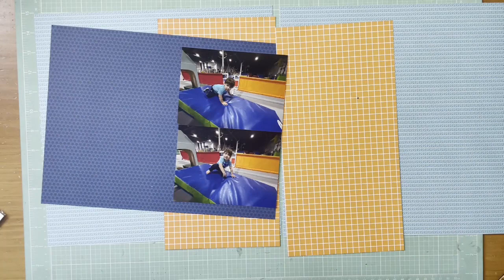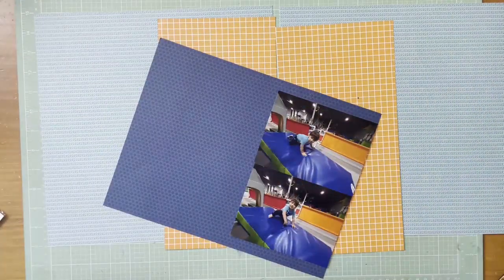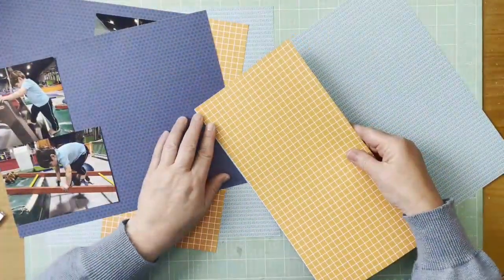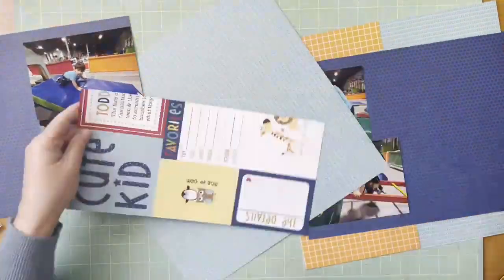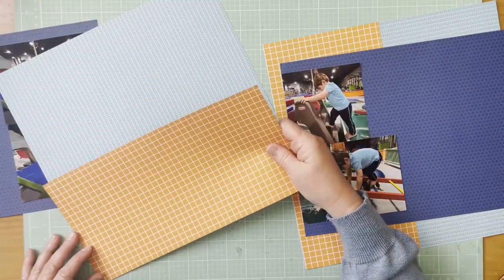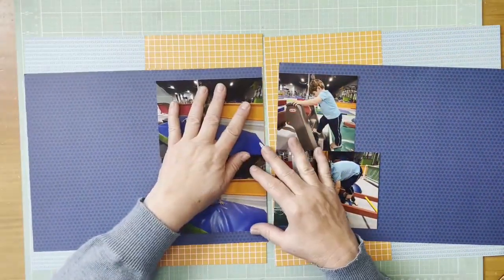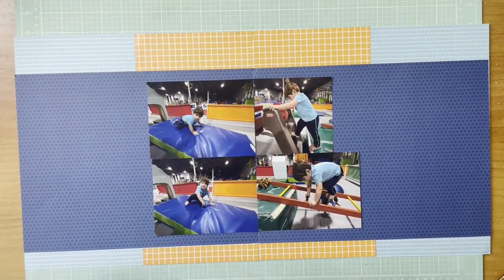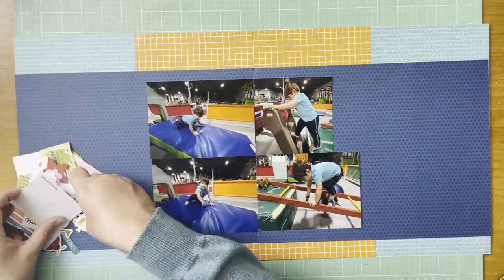That orange paper is the Bella Boulevard Tiny Tats 2.0 Daily Details. Right now I've got the paper sort of cut and I'm trying to figure out how much space I'm going to leave with the blue paper — how much I need to cut off. They're all landscape photos, but the one on top was cut down to a four by four.